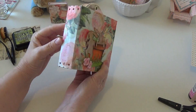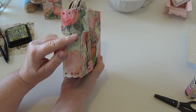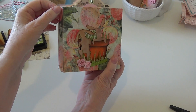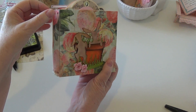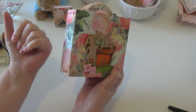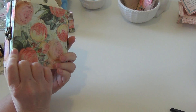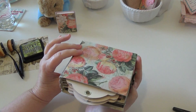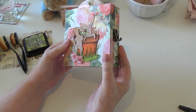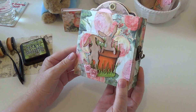I saw a really neat video online where somebody cut off the covers and just eliminated the hinge altogether and used bookbinding tape, and I'd love to try that on another effort making this. I can definitely see myself making a lot of these for myself and as gifts, and I'm really happy with the way it turned out.